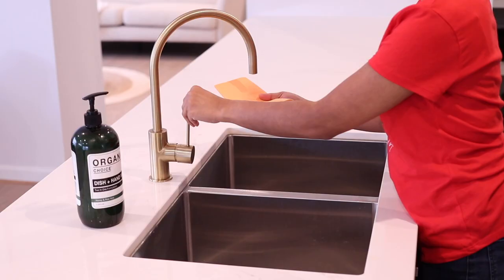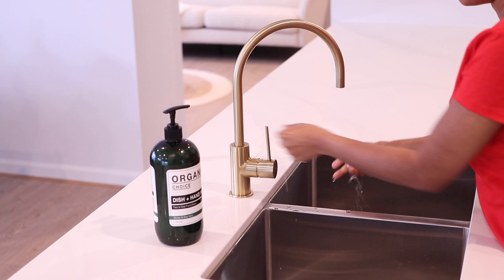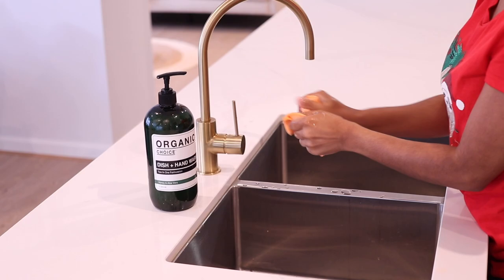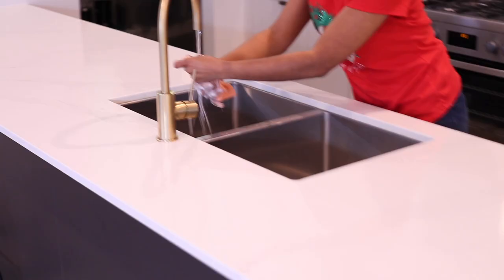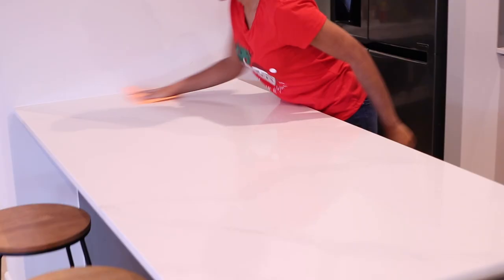For food prep areas like kitchen bench tops, I like to wipe down the surfaces with liquid soap. I love this organic one you can use on dishes and your hands. Once I go over an area with the soap and sponge, I wring out the soap and then go over it again with water just to get rid of any excess soap.